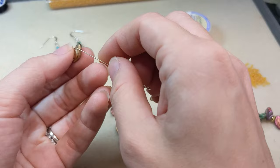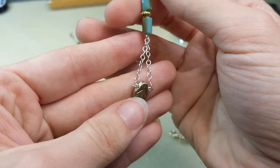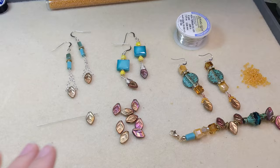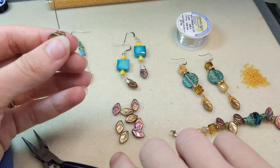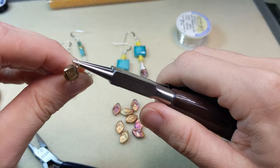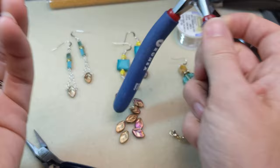Another fun way to use these is to put them on an eye pin and make a simple loop on the other side. I put the leaf on an eye pin, made a simple loop, and attached it to chain that I dangled from this fun little earring. To make a simple loop, I use my chain nose pliers to bend the wire as close to the bead as I can, then go in with my round nose pliers, grip the wire, and fold the eye pin over the nose of the round nose pliers all the way so we've got a nice loop.